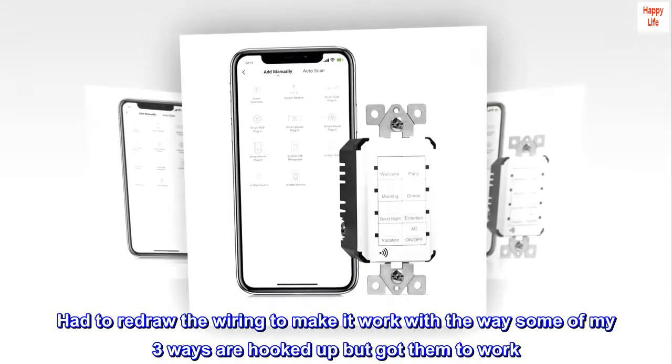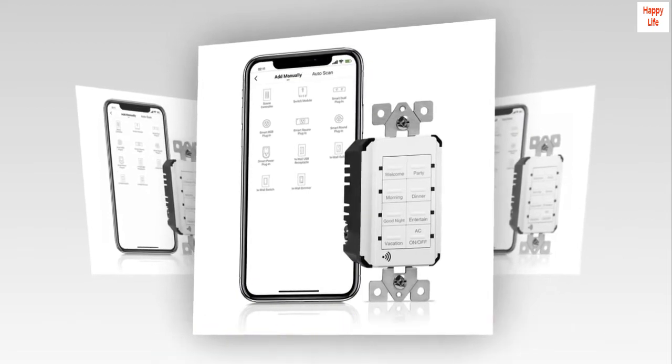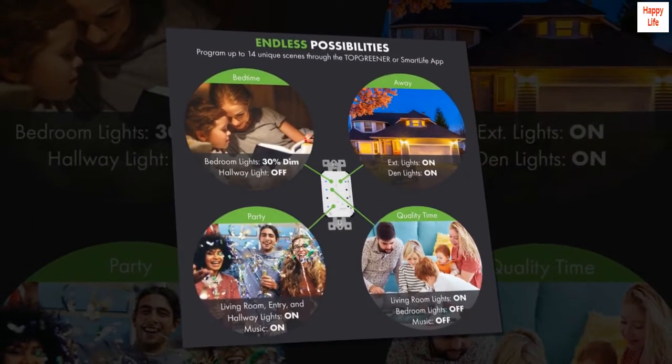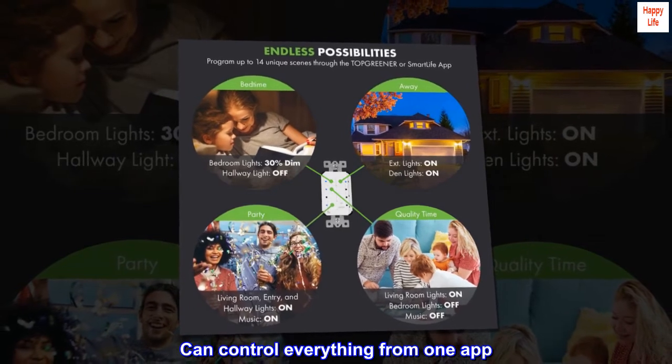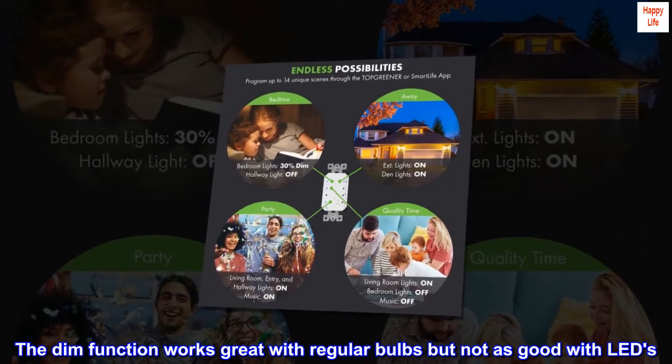Had to redraw the wiring to make it work with the way some of my three-ways are hooked up, but got them to work. These all connect via Smart Life app which is great — can control everything from one app.